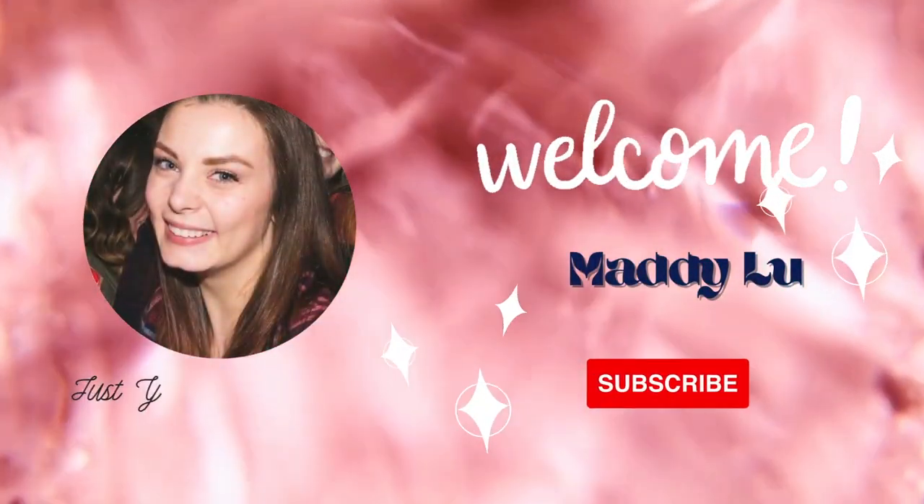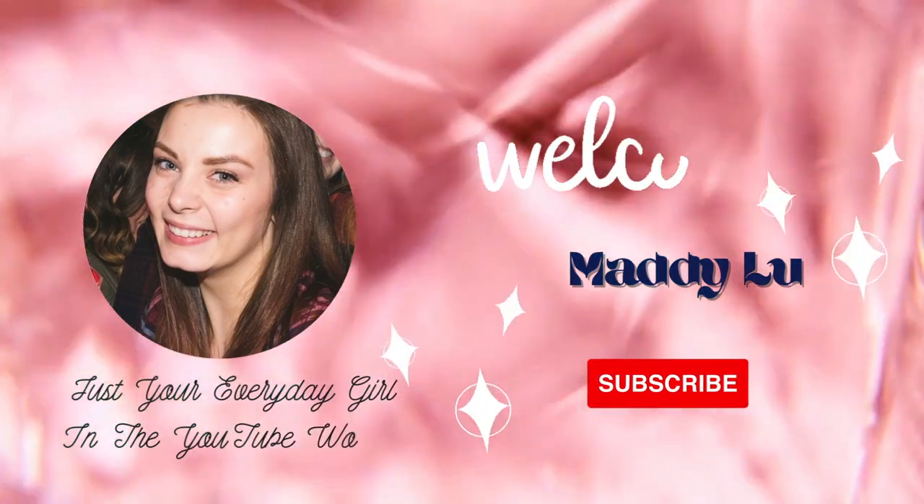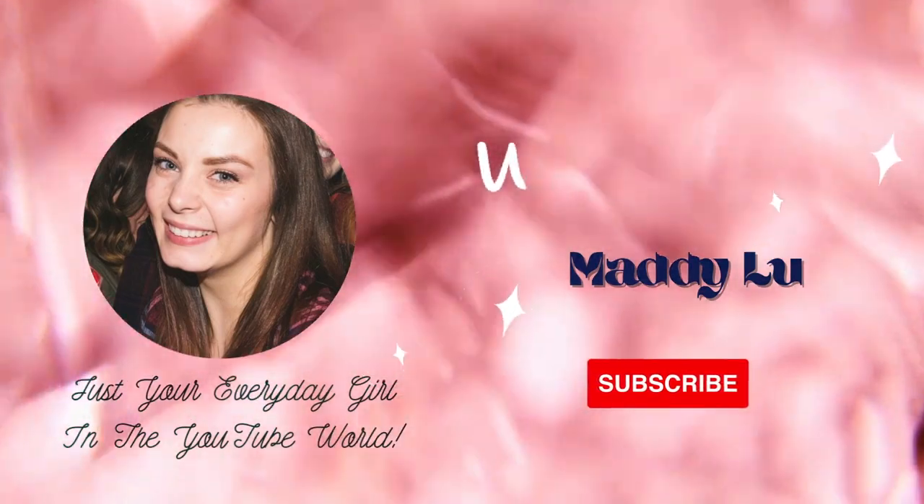Hello, good morning! My name is Maddie Lou and welcome back to my channel. Today I'm here with an intro to another super fun project.